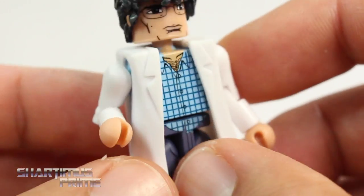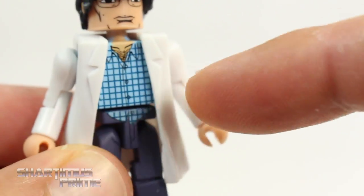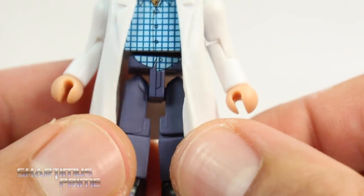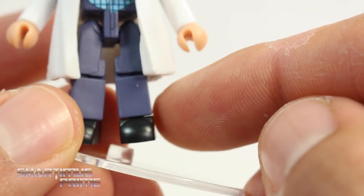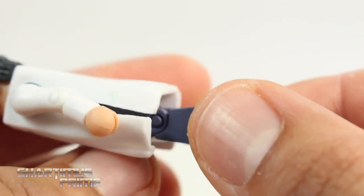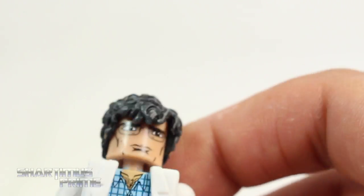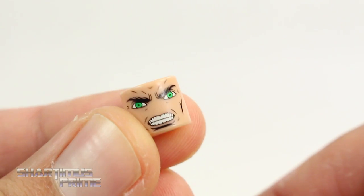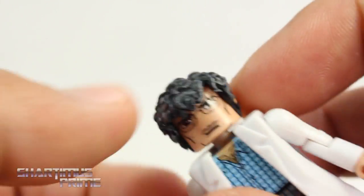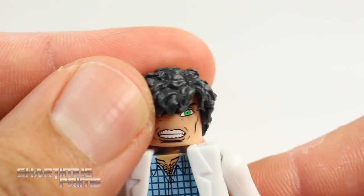He has the lab coat — I wish the Marvel Legends one came with the lab coat, and I didn't mention that in my review of that figure. I really like the accurate apparel with the lab coat and the plaid shirt, the hairy chest, and it's not tucked in. He does have the dark blue jeans, or blue khakis, and then the black shoes. He also comes with an alternate head where he's hulking out. They could have just put that deco on the back of the head, but you can swap them out.